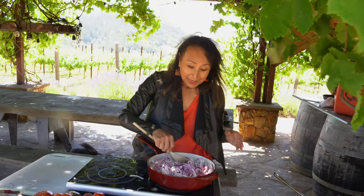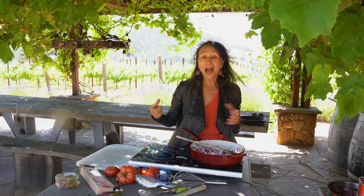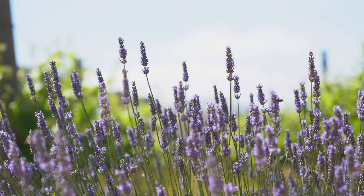Absolutely delicious. It's a windy day but it's beautiful up here. The weather is lovely, not too hot, not too cold. The grapes are coming in, the lavender is in full bloom. I love coming up here — it is so relaxing.